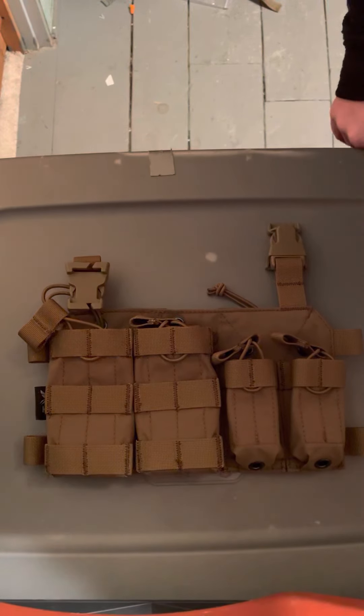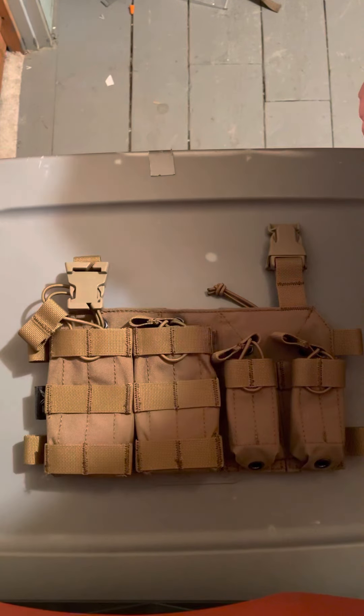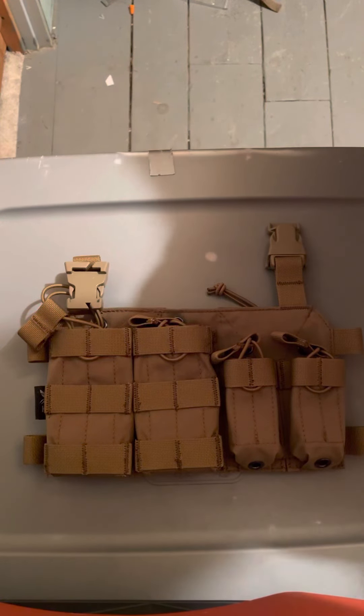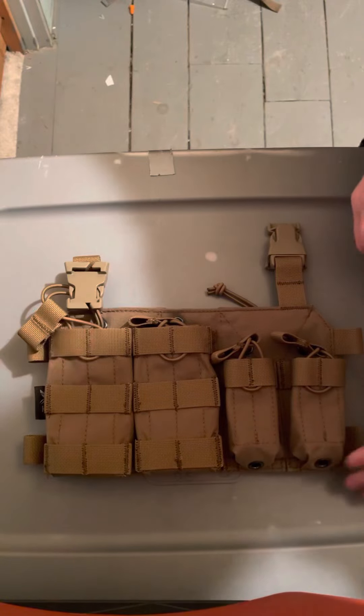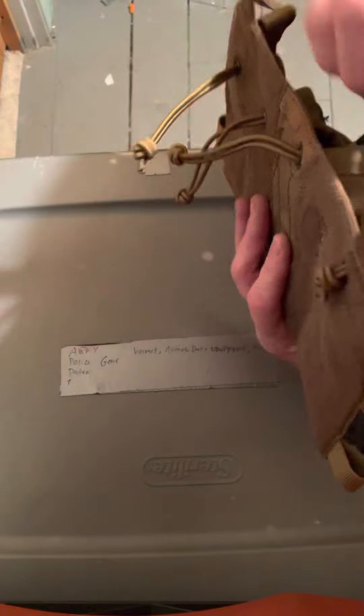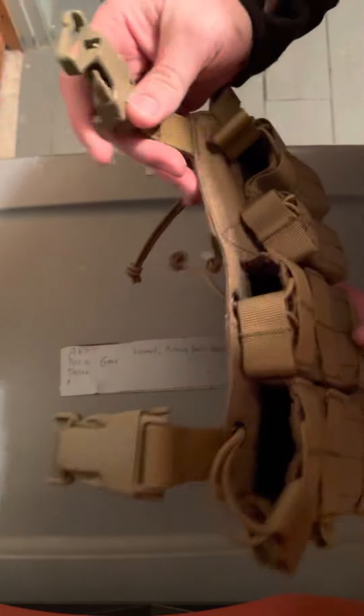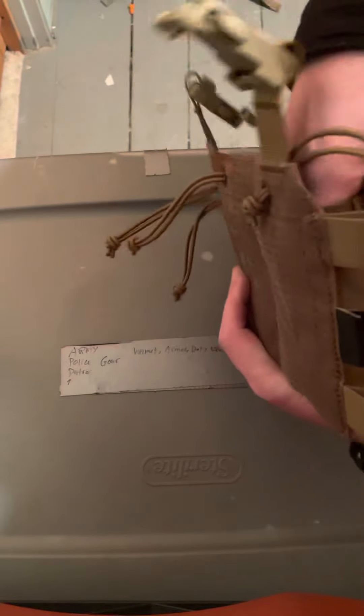This is a quick review of the HRT Response Placard. I have the Maximus placard as well — I bought this one first, then thought if I need more maybe I should go with the Maximus placard. We'll see. Right off the gate it has the same buckles as the other one, the same plastic pieces.